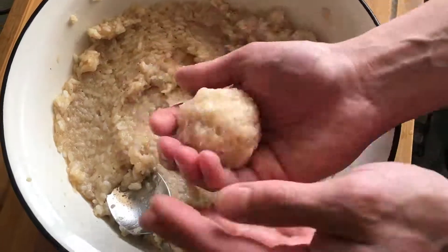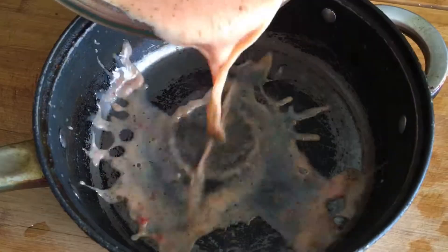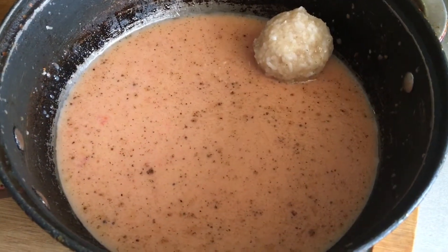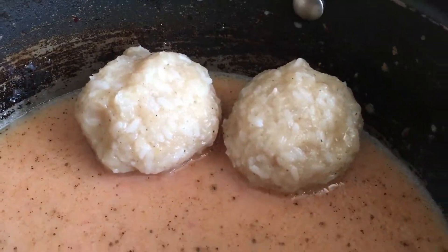Step 6: with wet hands, form meatballs the size of a small mandarin. Step 7: mix tomato paste and sour cream, then add 0.5 liters of boiling water to them. Salt and pepper, and stir well.